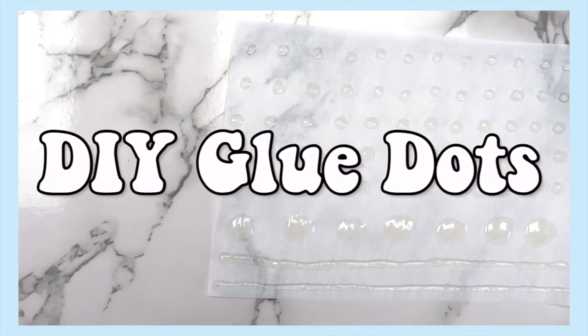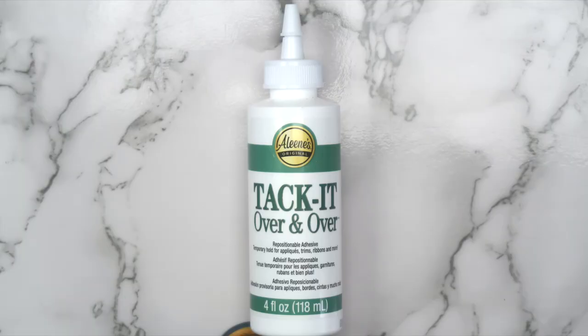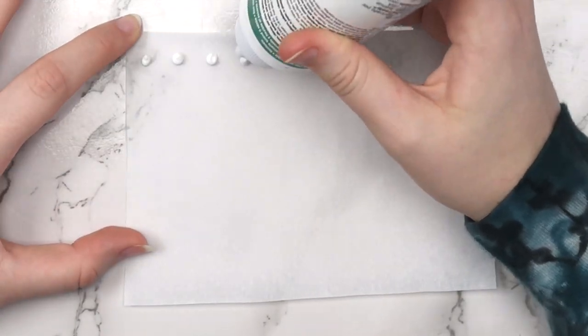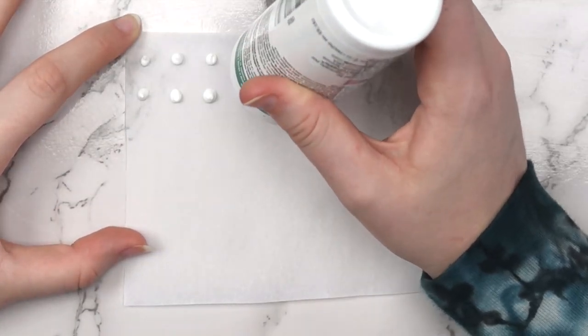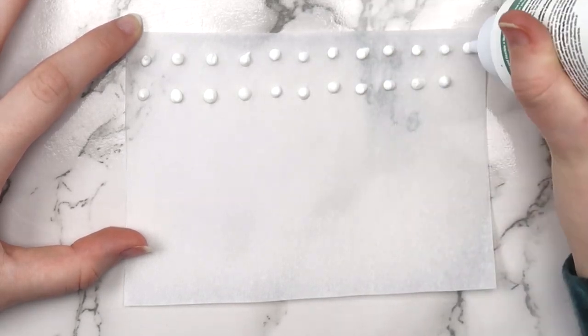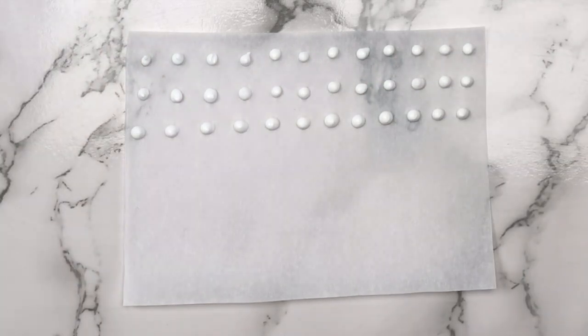The first art hack I actually use is making your own glue dots. The secret is repositionable glue — I used Elmer's 'Stick It Over and Over,' which goes for about $4 at Michaels. You'll also need some parchment or wax paper. All you do is put dots of glue onto the parchment paper and wait for it to dry. The best part is you can make glue dots in any size — I made smaller ones, a few big ones, and a few lines.